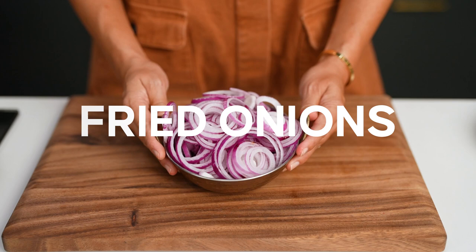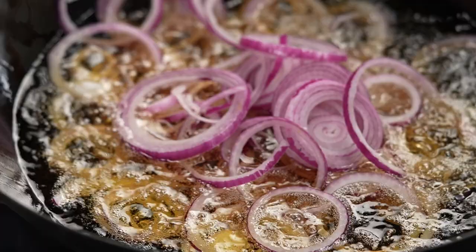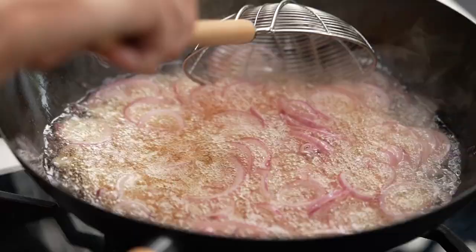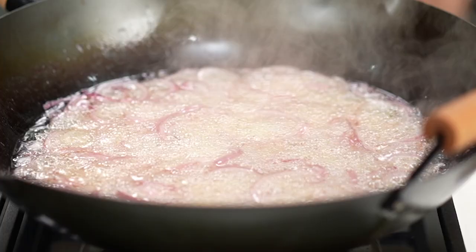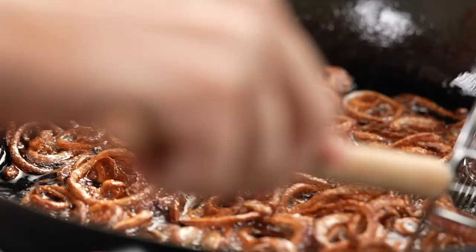I've got some hot oil here. I'm going to fry off my red onion slices and here's the thing — you need to be really patient. I want that onion to turn deeply golden and crispy and that's going to take at least 10 minutes, but you need to be here looking after them the whole time. Take the red onion out and just let it drain on some paper towel.